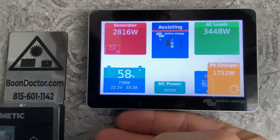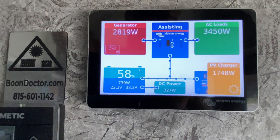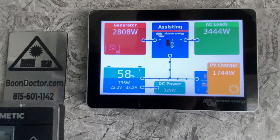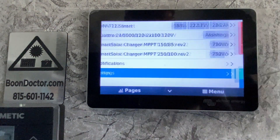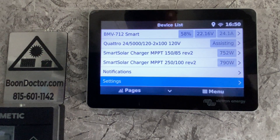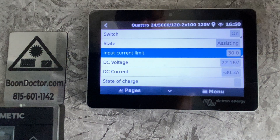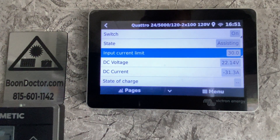Let's talk about the input current limiter. This is my trailer at the RV park accepting 30 amp from the shore pedestal, and the two Dometic air conditioners are the load — so the inverter is adding more than what it's accepting from shore power. The input current limiter is set to 30 amps and it is assisting: I'm using more than 30 amps total but only drawing 30 amps from shore so I don't trip the input breaker.